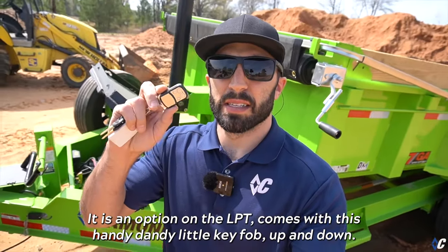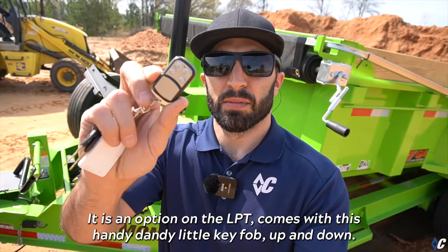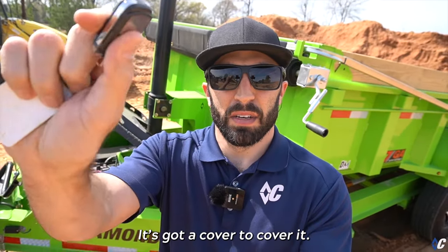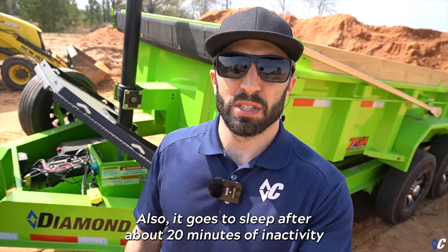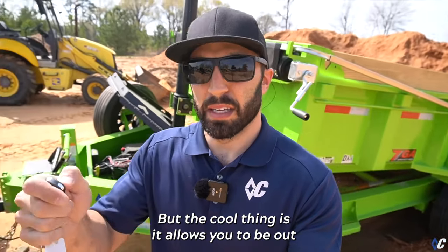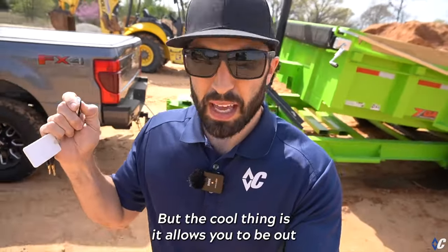The wireless control system is an option on the LPT and comes with this handy little key fob — up and down — with a cover. It also goes to sleep after about 20 minutes of inactivity so that it doesn't accidentally fire in your pocket.